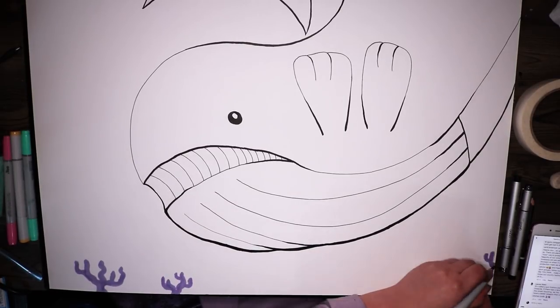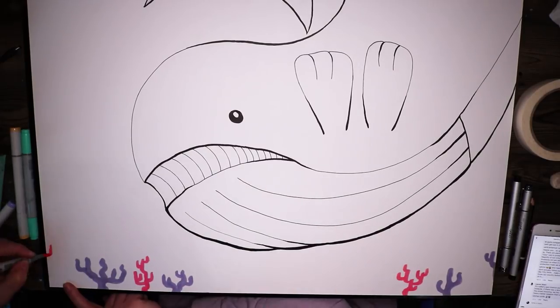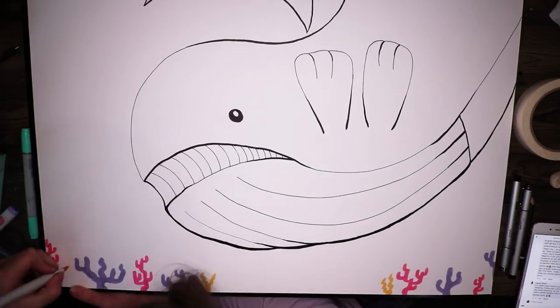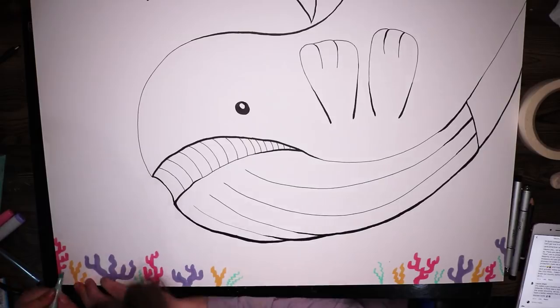After getting all of that done, I went over with some nice line art. I used my Gasenfude pen as well as a few different multi-liners, mainly because I really wanted to get some thick bold lines for this Wailord.